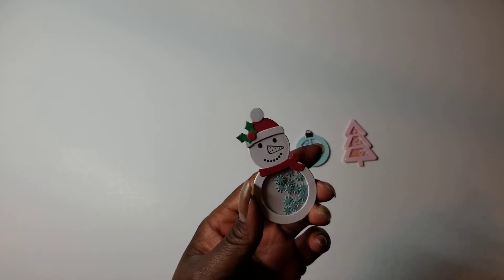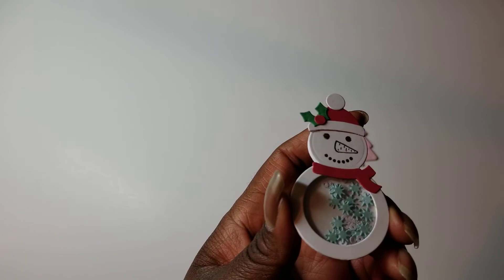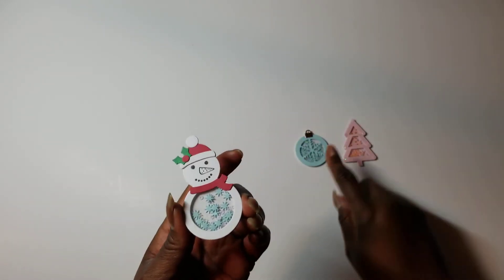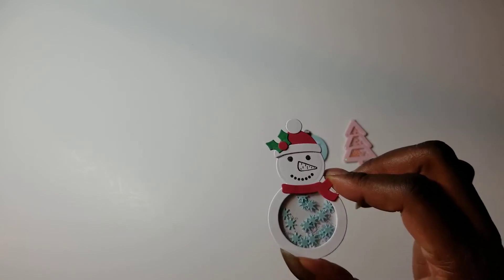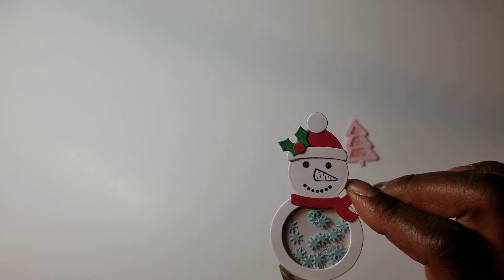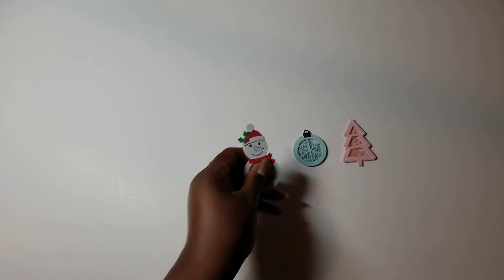The third one is a cute little snowman. You can see the confetti better on this one. I just used the same paper that the ornament is cut out of to cut the confetti. I put some little clear seed beads in here as well as some flat white sequins. Then I stamped his little face, put together the hat, and added a scarf around his neck.